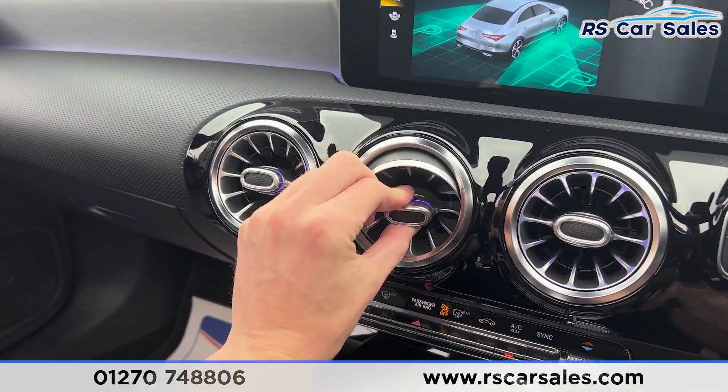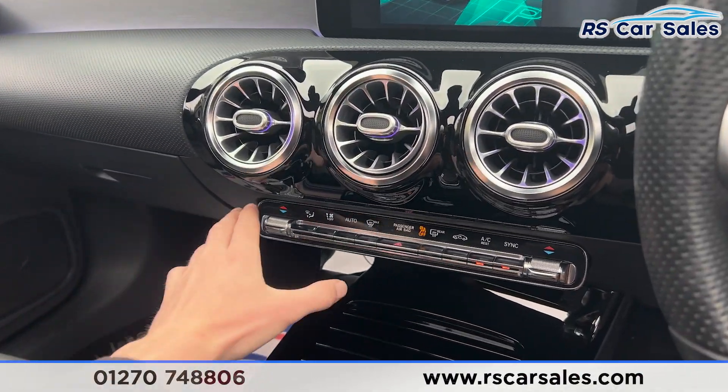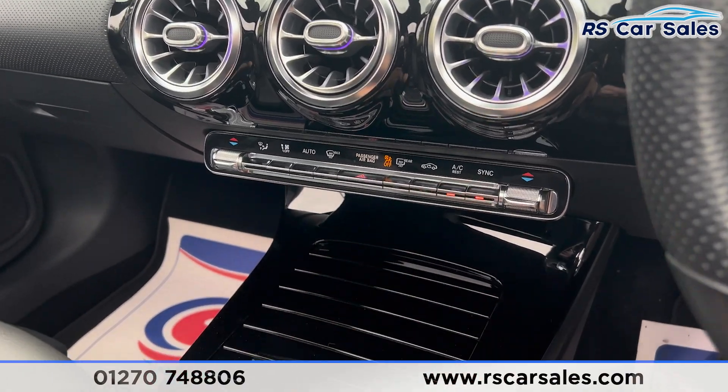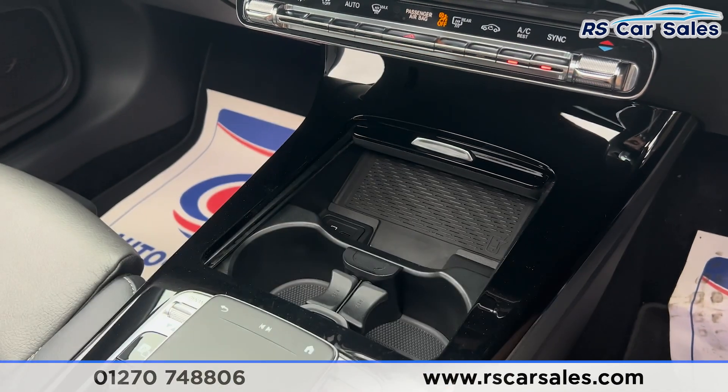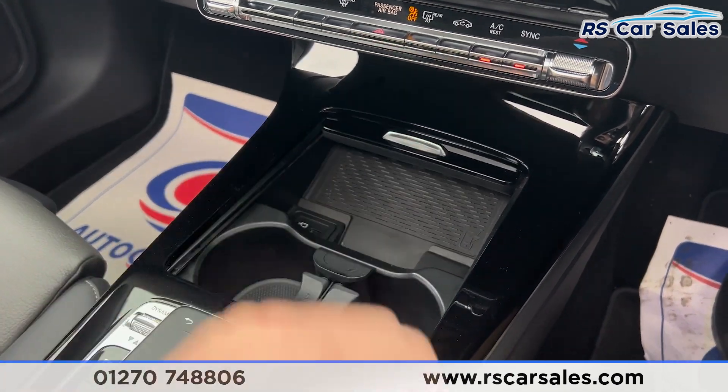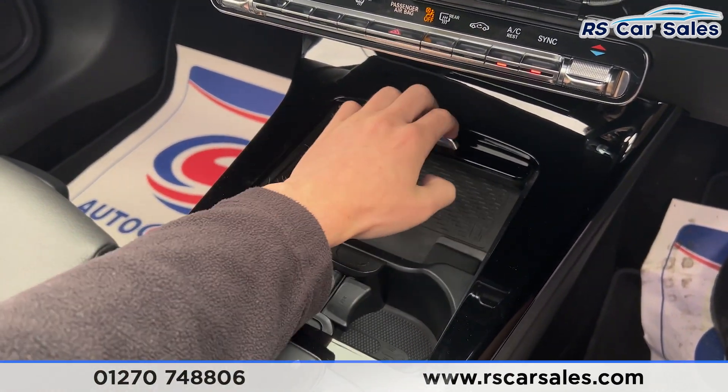Putting it back into park, you can see the ambient lighting running throughout the vehicle — it looks really nice, especially at night. We have the climate control down here with ice-cold air conditioning working as it should. There is also gloss black trim in the centre console.